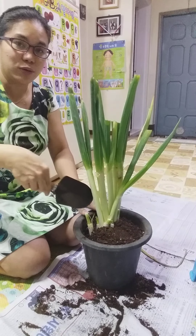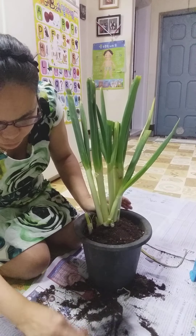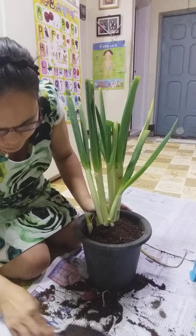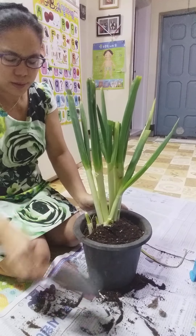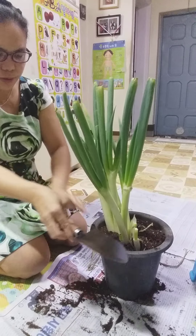It will come back to life, it won't die. Even if some of the leaves are reduced, at least the onion itself is still alive and the green onion will still be fresh.